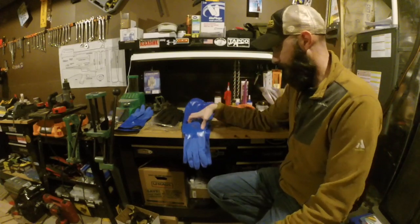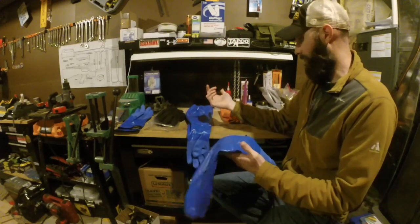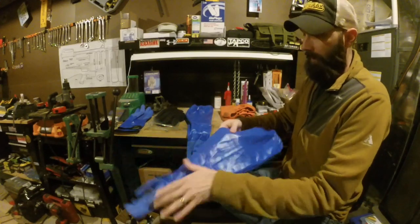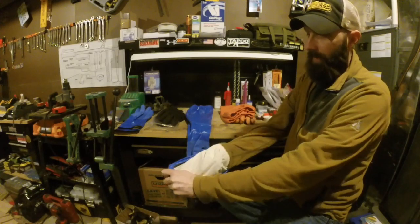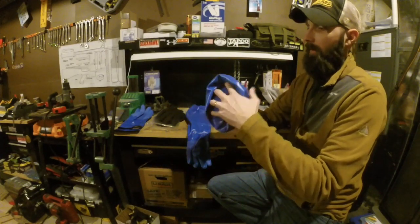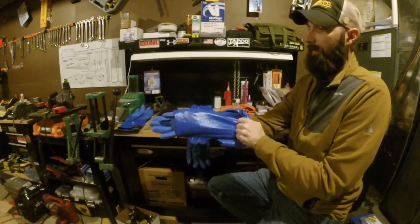I just recently got these new ones. They only come in two colors — blue and orange. I would have got orange again but all I had in my size was blue, so blue is what I got. These are essentially the same gloves but they are not insulated.